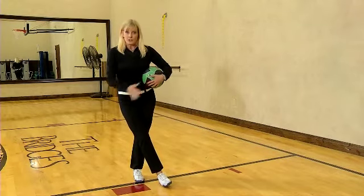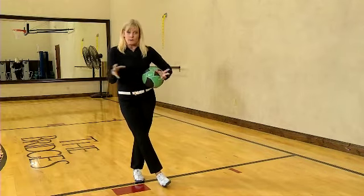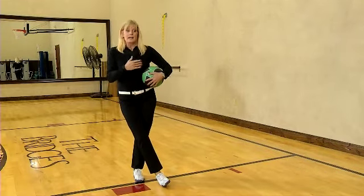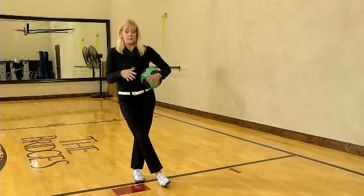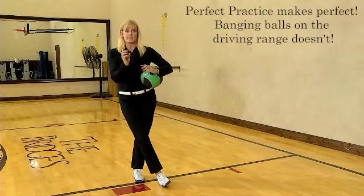Go back to doing that until you have some success and you have the correct trajectory on the ball, and then try to put them back together. Again, it's just like the rest of the program — that whole concept of stacking.